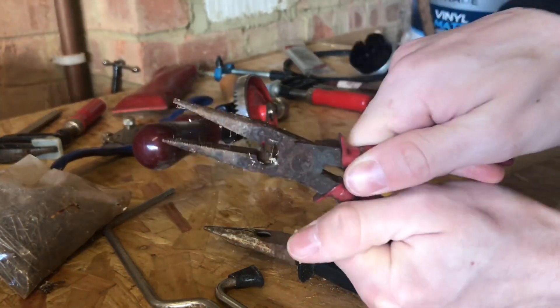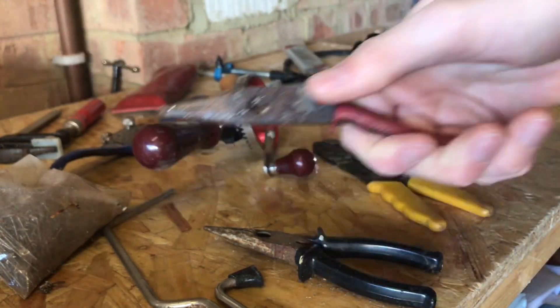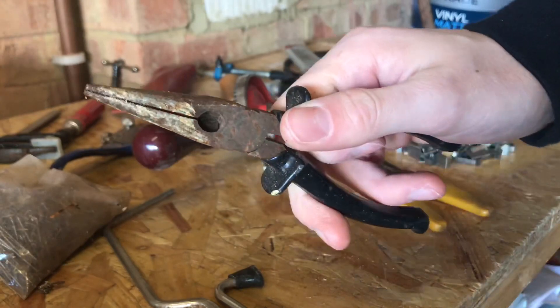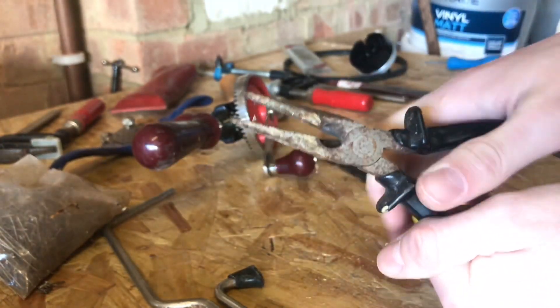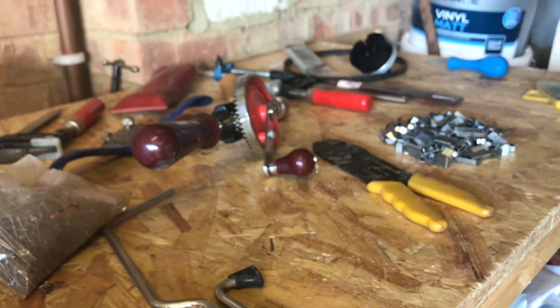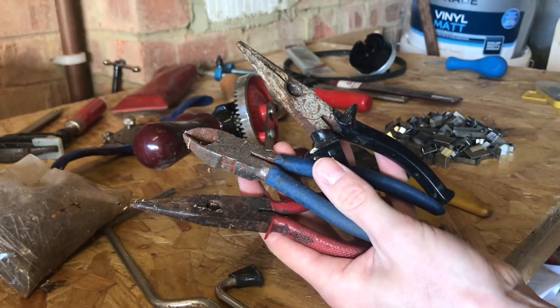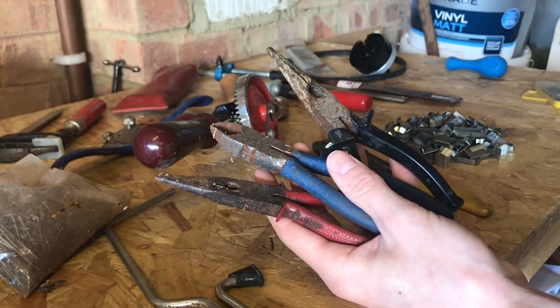We've got some long nose pliers here. These work, they just need a bit of an oil and a bit of a clean up, but they're quite nice so I want to keep hold of those. Another pair of long nose pliers - they clearly like long nose pliers around here, they've got quite a lot of pairs. So there's all the pliers: we've got basically three - the two long nose pliers and the wire cutters. They're quite a nice set so I'm going to sand them all up and make them look brand new.